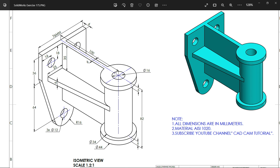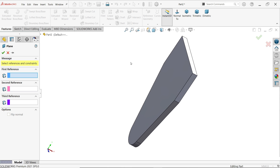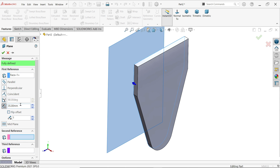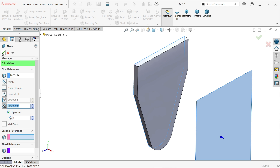We will make the cylinder with the revolve boss base feature. Inside there is a hole with diameter 16. The height is 82 millimeters, the flange height is 6 millimeters, and the diameters are 34 and 44. Let's create a reference plane first — activate plane, choose this back face, and set the dimension to 100 millimeters. Flip the side to correct the direction.